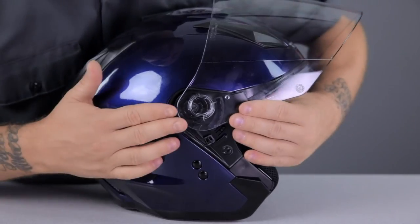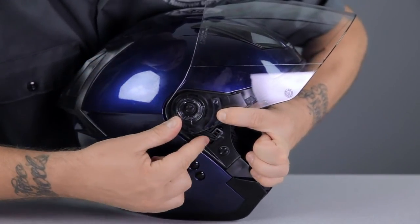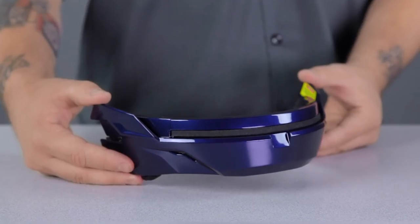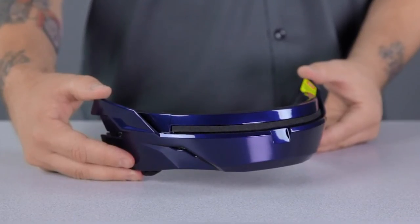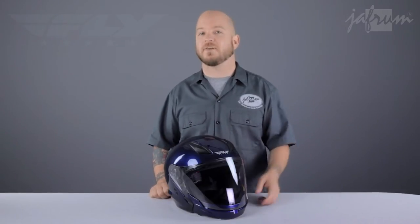To reinstall the shield, line up the tabs on the shield and the base plate, and press firmly on the shield while sliding the lever back into the up position until it clicks. The same process is used for installing or removing the peak visor. What makes this helmet such a fantastic value is that all of these extra accessories are included — there's nothing extra to buy. The chin bar included with the Tourist is painted to match the rest of the helmet, whereas a similar helmet from another brand sells the chin bar separately in unfinished black only.